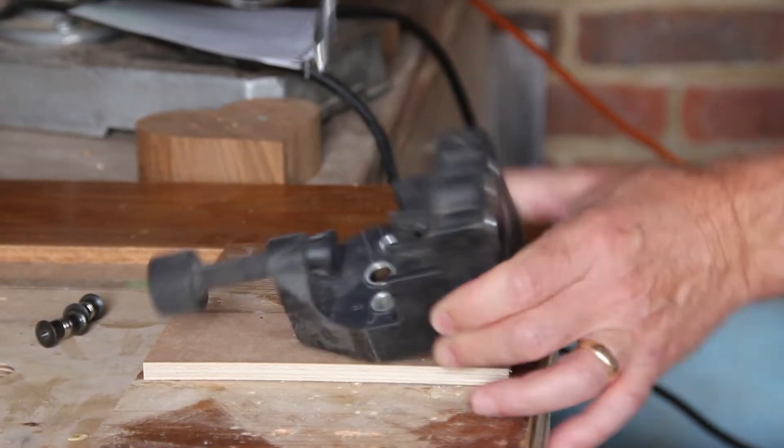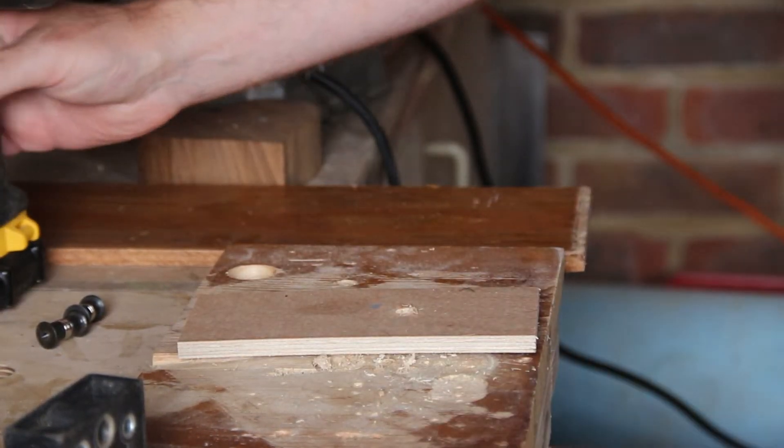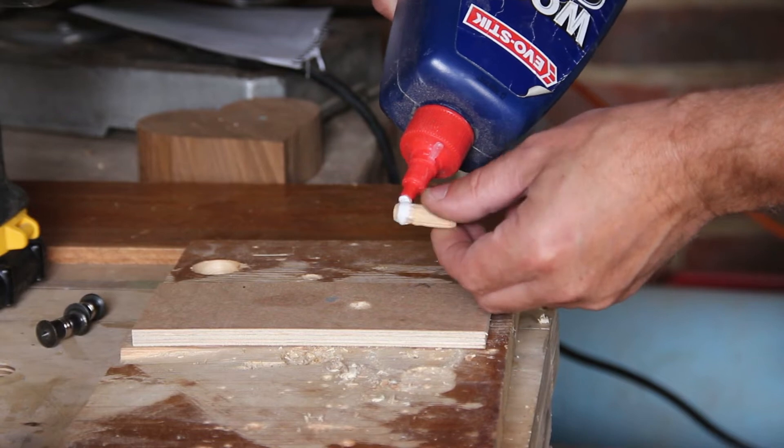I've lined the jig up and I'm going to use one of the reference holes to hold the jig against the wall. Now I'll glue the dowel into the hole I've just drilled.